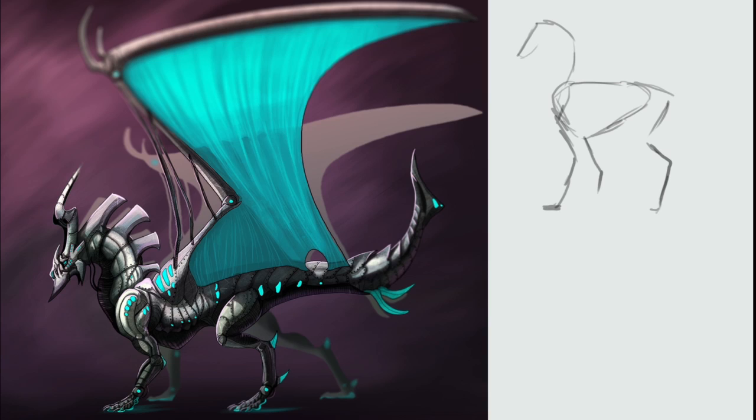Hello everyone, this is Gally and welcome to a new episode of how to draw your dragon. Today we're going to learn how to add details to your pieces as requested by one of my followers. I wanted to show you what I do, what process I follow to make the different designs and how to add some of the details that I give them.